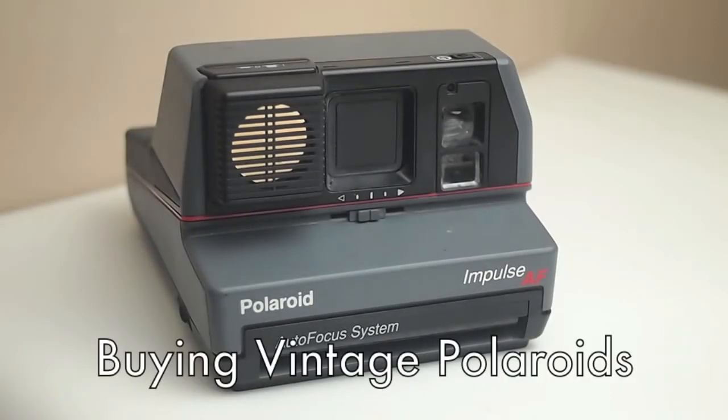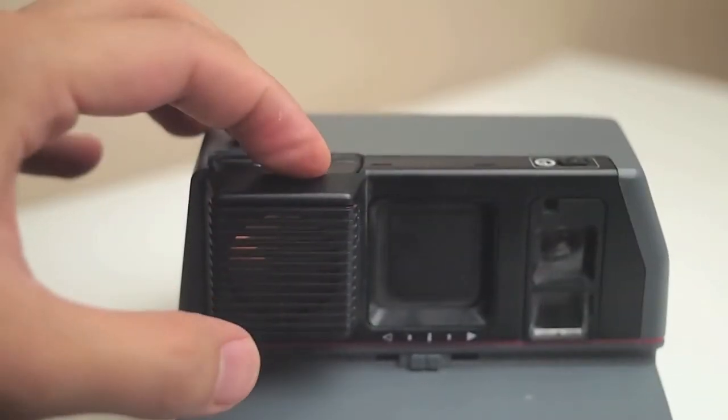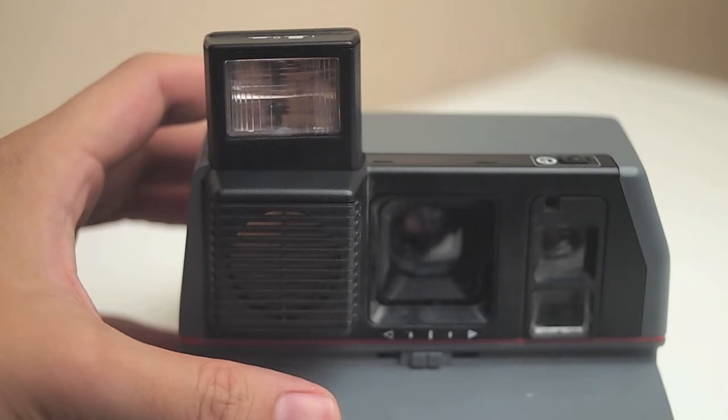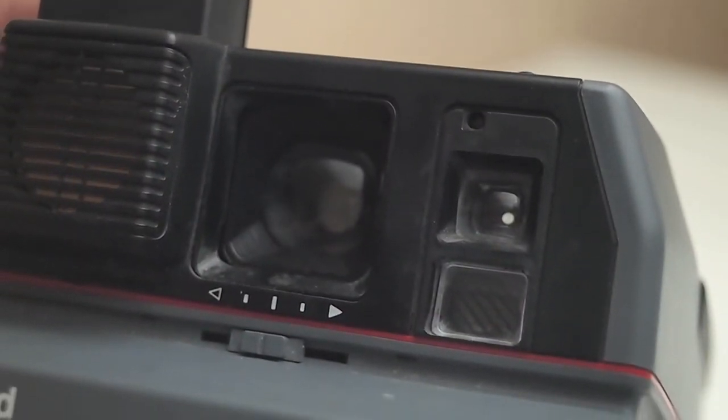A really quick and straightforward guide to buying vintage Polaroids. Usually if I find them for under five dollars I just buy them — I can usually resell them, people like to buy them. The main reason is because I test them. I'm going to go through everything: just check the mechanics first, make sure everything's working, look at the lens, make sure it's clean with no dust or mold.